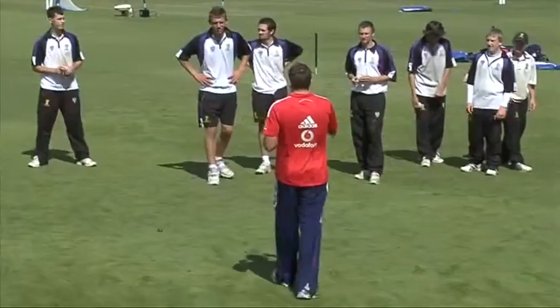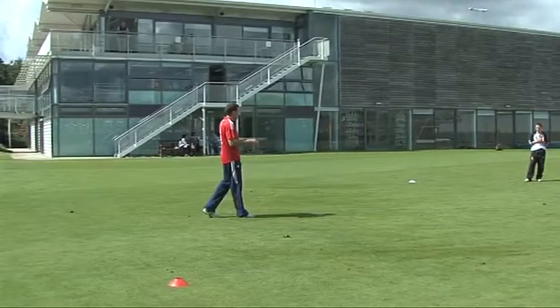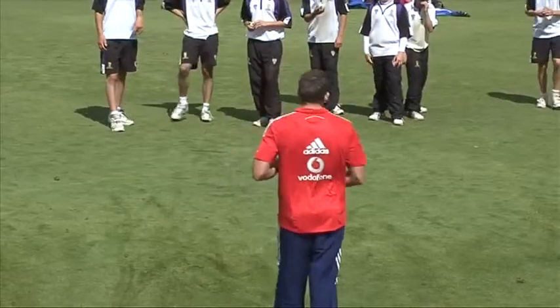Brilliant, brilliant young man. Okay, so for us, go back to that original theme — what have you got to get? Low. You've got to be low. So Sam's going to do it again. Low.